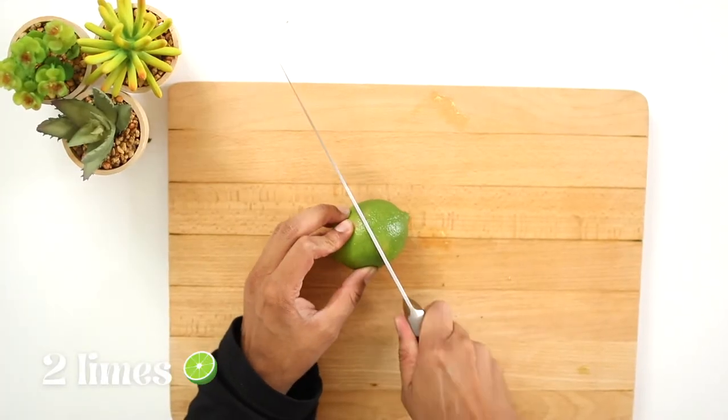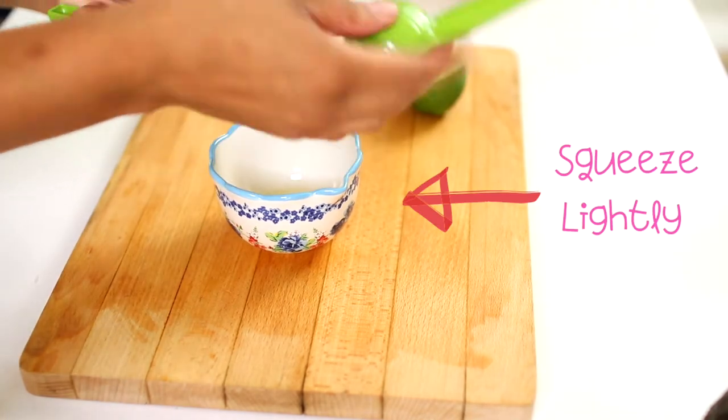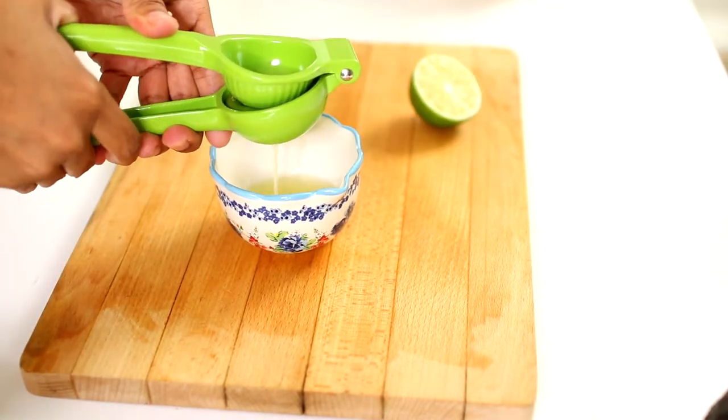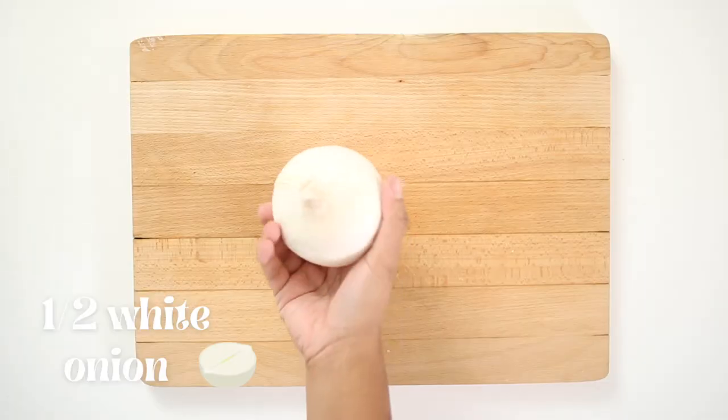Now we will need the juice of two limes. Remember not to over-squeeze the limes, otherwise the bitter taste will ruin the guacamole. Pour the lime juice over the avocados and set aside.